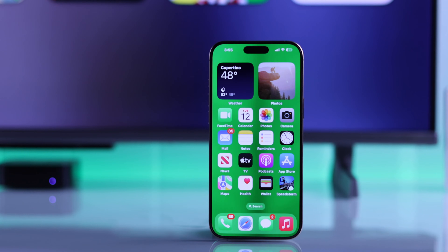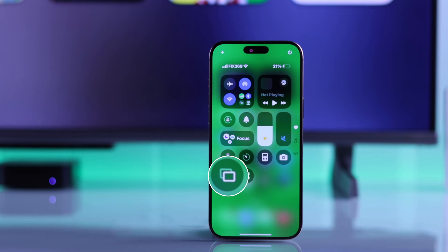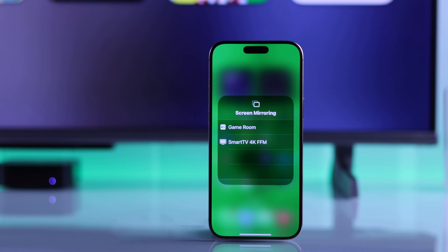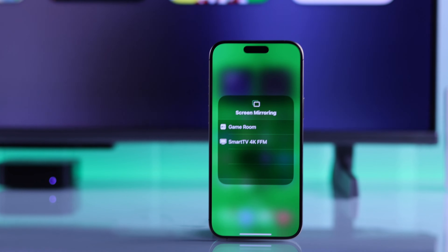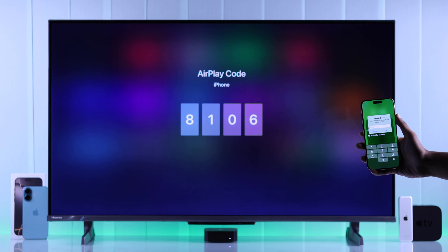Now grab your iPhone 16, open the Control Center, and tap on the Screen Mirroring icon. On the list, you should see your Apple TV pop up. Just tap on it, and the AirPlay code will appear on your TV, which you need to type in on your phone, and press OK.